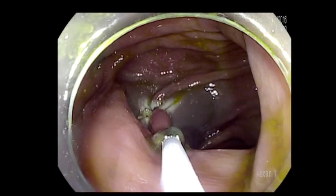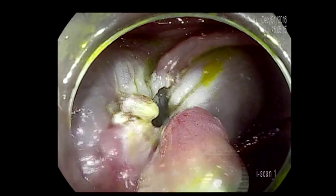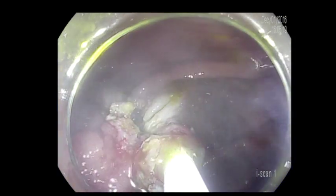I'm going to advance the scope closer to the polyp. Certainly, you do not want to cut when you're that far away — you have to be a little bit closer and see what you're doing when you are doing polypectomy and applying current. After removing the second piece, we'll inspect the base of the EMR again, and it looks like we still have a large part of the lesion there.